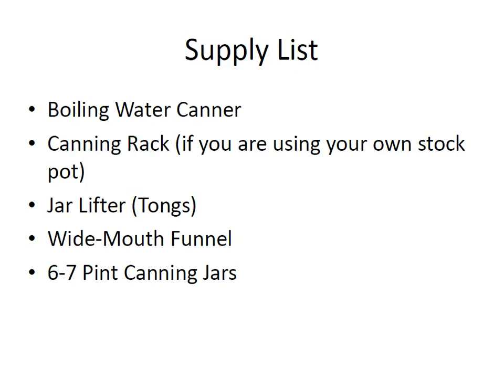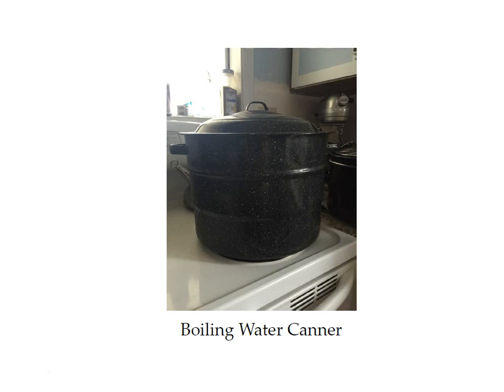To can pickled asparagus you're going to need a boiling water canner, a canning rack if you're going to use your own stock pot, a jar lifter, a wide mouth funnel, and six to seven pint size canning jars. This is what a boiling water canner looks like. If you don't already have one there's a link to it in the supply list that you can download. You're going to need one of these to can.